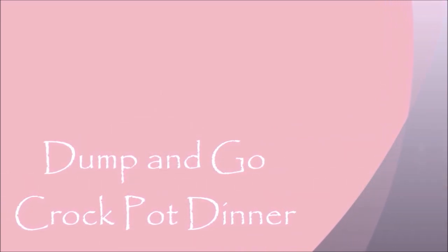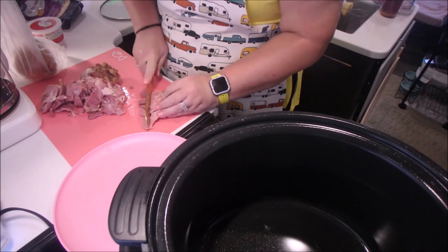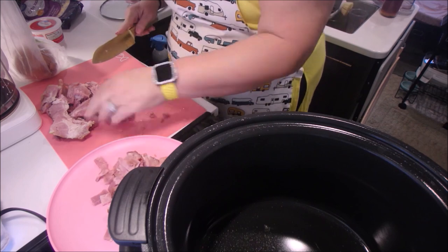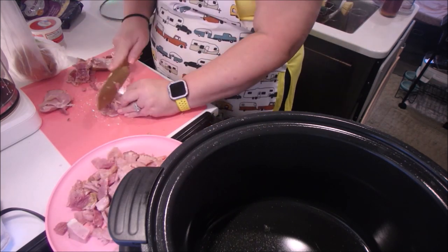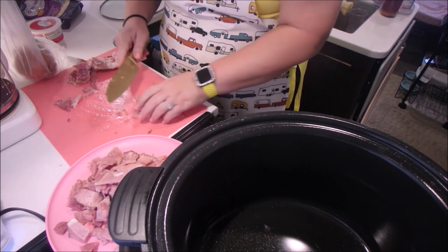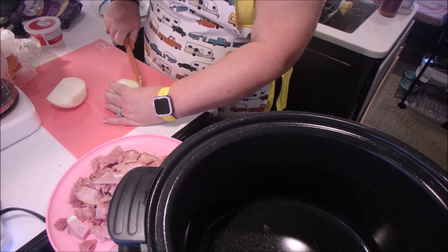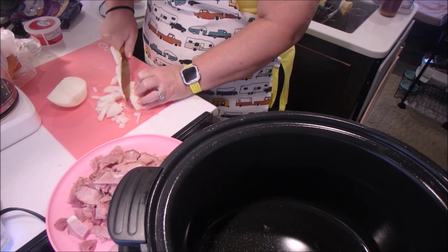I found this recipe on Facebook — it was just typed out, so I copied it and put it in the comment box below. It actually called for kielbasa, but I had ham in the freezer that I needed to use up, so I substituted that. You can use whatever protein you'd like. Super simple and super quick — I was out running errands all day and this was ready when I got home. I'm cutting up the meat and an onion, then we'll start layering.